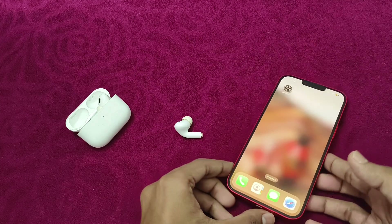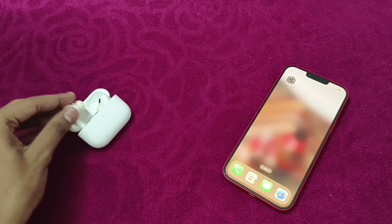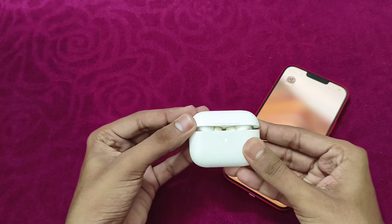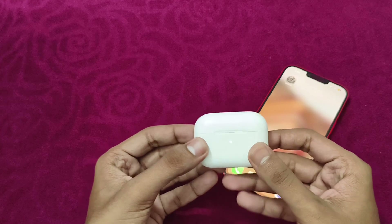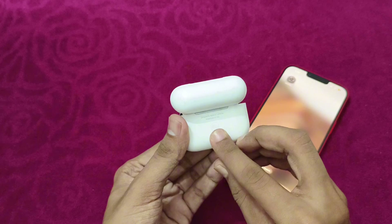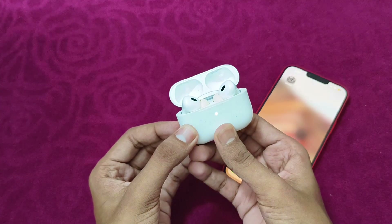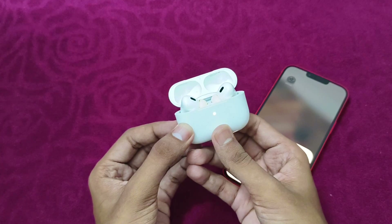If you are still unable to fix it, reset your AirPods. To reset them, place both AirPods in the charging case and close it. Wait for about 10 seconds, then open the lid again and press the button on the backside. Wait for at least 15 seconds until the reset is complete — you will see a blinking light. And that's it.